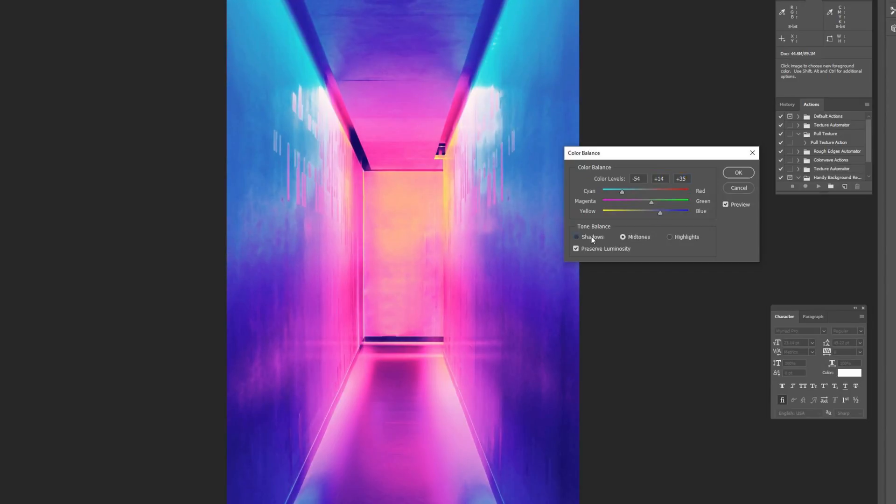I've completed the midtones, so now I'll jump into shadows — I always go from midtones to shadows and then to highlights. Back to the cyan and red bar, dragging it around to see if I like the change — I actually really like the starting point so I'll leave that. For magenta and green, I feel pretty good about the image as a whole and don't want to change too much. For the yellow and blue bar I'm going to leave that too, though I kind of like how it darkens the bottom to give a bit more depth.